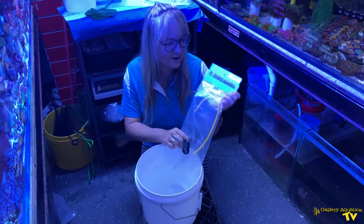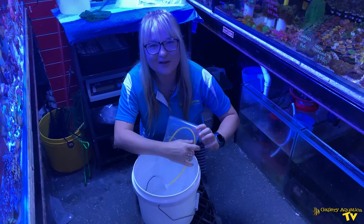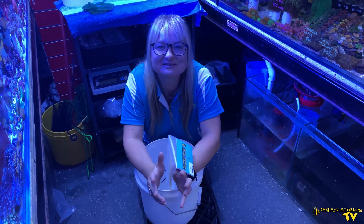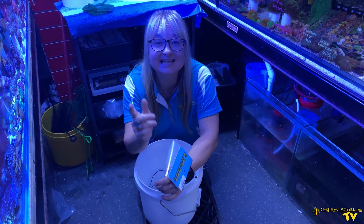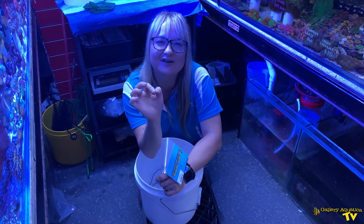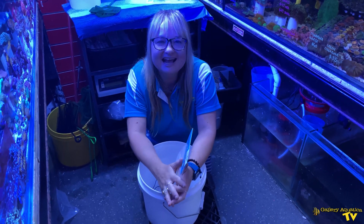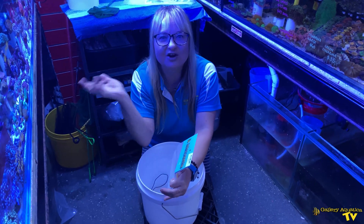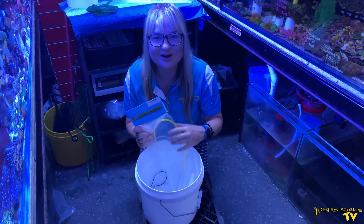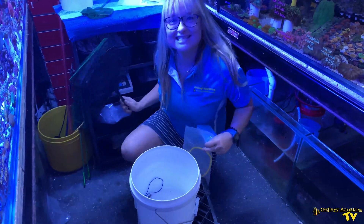So we've got our drip acclimator and our thermometer, but one thing we don't have is our fish. The reason we're catching the fish today is to take them over to the prop room because we've got a little bit of an algae outbreak, so I thought what better opportunity than to grab them and go and just run through the basics of how to acclimate fish perfectly. So let's catch some fish.